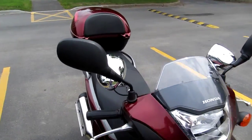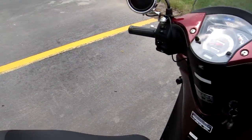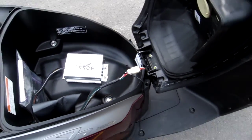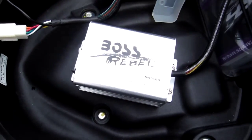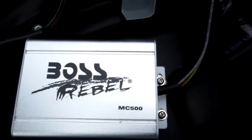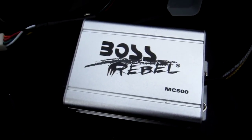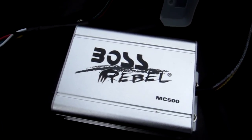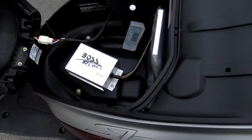These speakers are made by Boss — I'll show you the amp that runs them. If you want them without the FM receiver, you can get the speakers and the amp for about 50 bucks. It's the Boss Rebel MC 500 series. They have several different series — the MC 300, 400, and 500. For the MC 400, without the radio, you can pick that up for about 50 bucks.